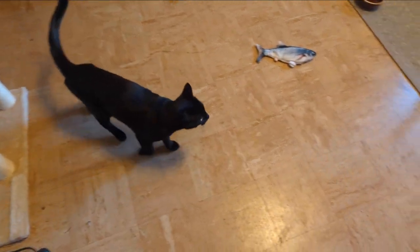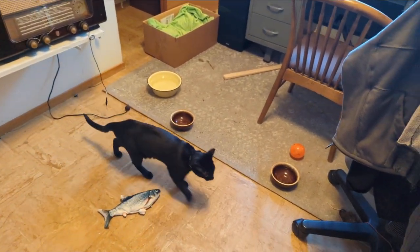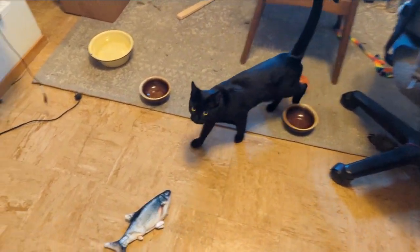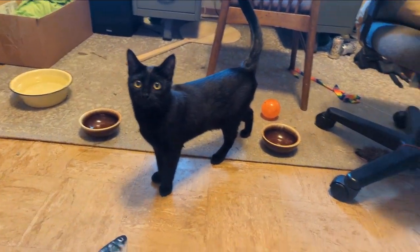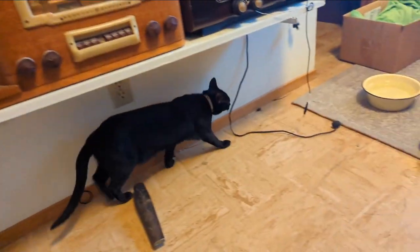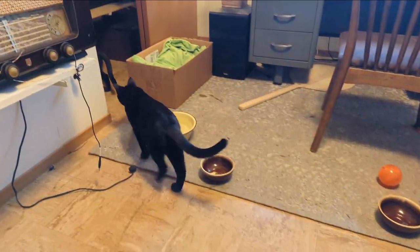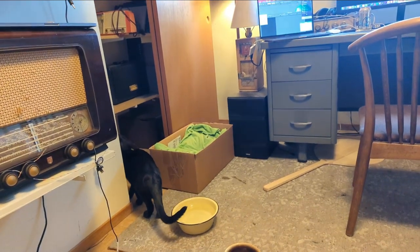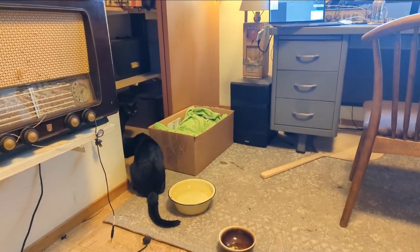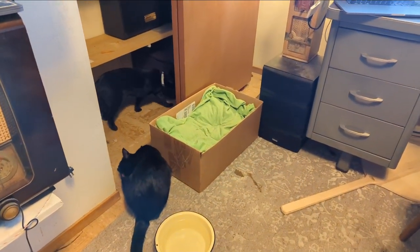Hello everybody, welcome to another exciting episode of Radio Rama, where I show you how to work on radios and other stuff. These are not radios — these are cats. Some of you watching my channel know that I lost my dear elderly Peanut, who was 21 years old, so we adopted this brother-and-sister pair: Pickles and Olive. Olive is the girl, Pickles is the boy. They're about a year old, and no one wanted to adopt them because — for reasons I don't understand — people are superstitious about black cats, which is ridiculous.